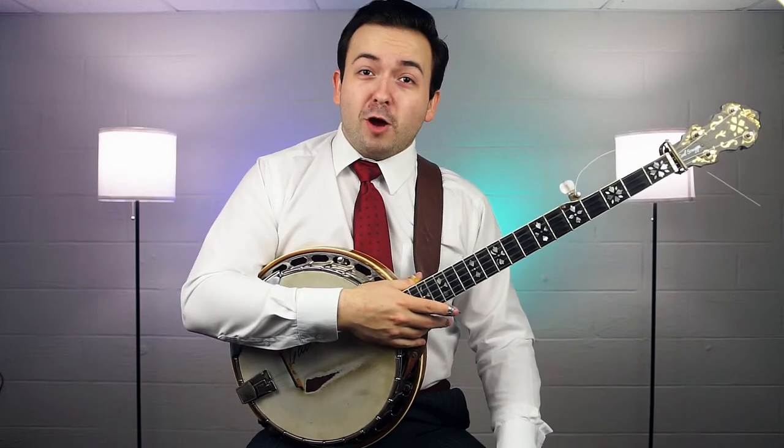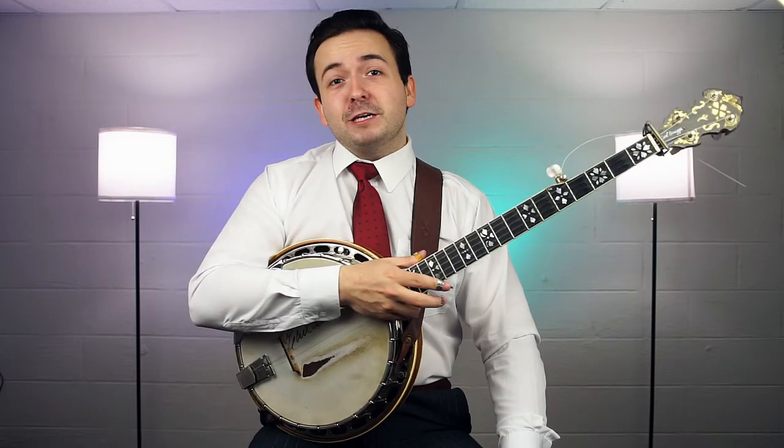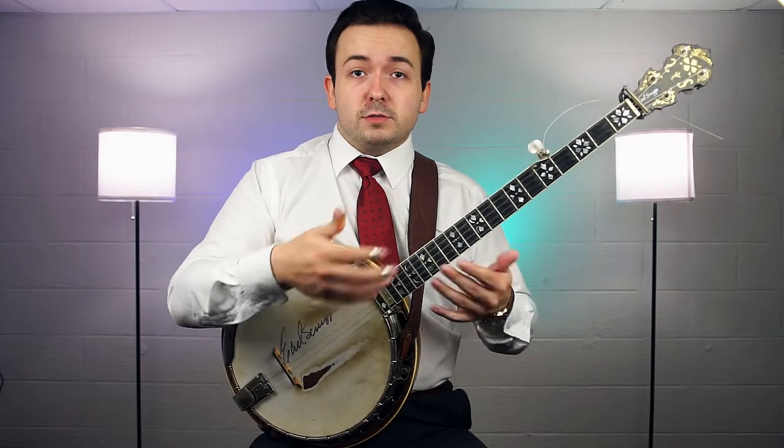What is up everyone? Welcome to the show. My name is John Moore and in today's video I want to talk to you guys a little bit about how to pick the picks you want to pick your banjo with. We're going to talk about how to pick your banjo picks and how to fit them to your fingers.